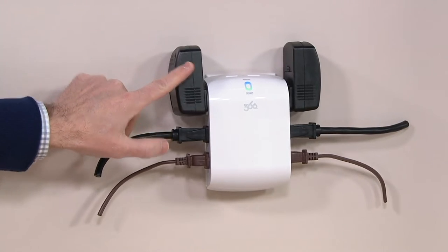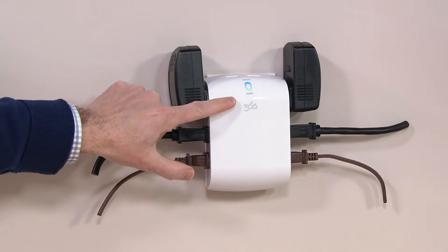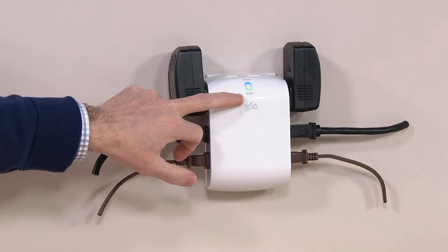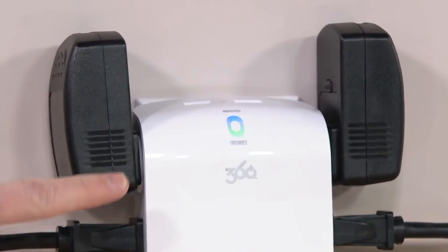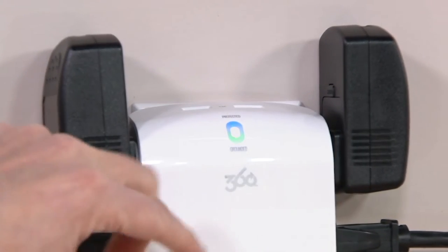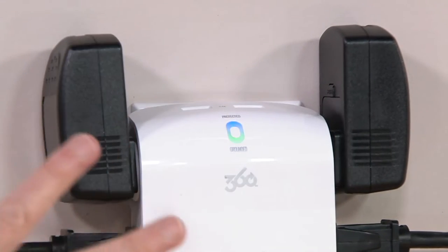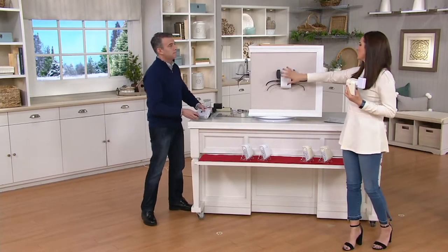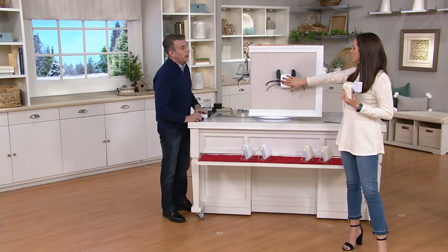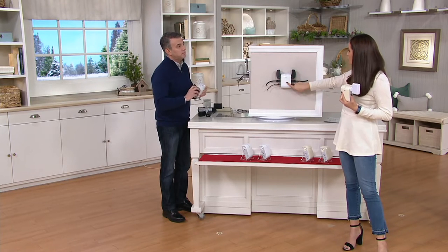It's grounded — the green light tells you it's grounded, and the blue light tells you there's surge protection for your TV, tablet, phone, or entertainment center — whatever you're plugging in. I have the other version of the 360 — the Revolve — which uses all the same technology, but this one has the outlets on the side.